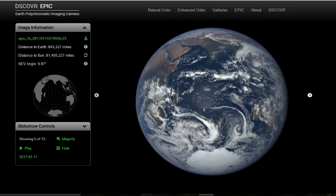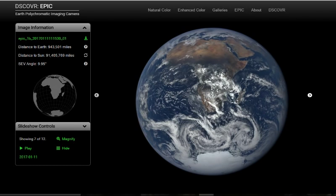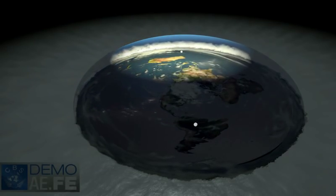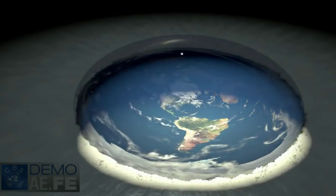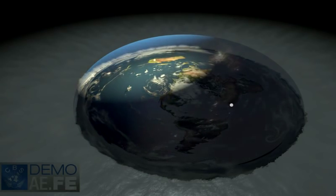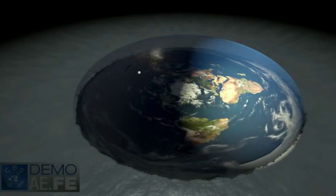This is particularly absurd considering that flat earthers want us to believe that the sun sets because it gets too far away to see, when it could only be a few thousand miles away in their model — and the sun is much bigger than a satellite. So why would they expect to see a satellite at hundreds of thousands of miles away? This just makes no sense.